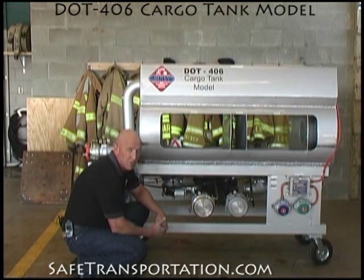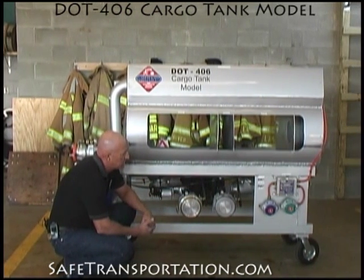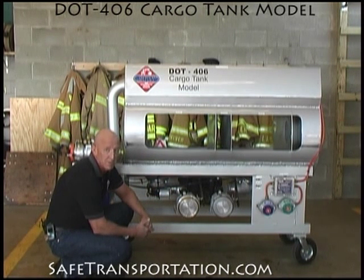Also, this unit comes equipped with a load monitoring system that is set up over on the other side, as well as pneumatic switches that operate the valve. For more information about this cargo tank model and others, please feel free to visit our website.